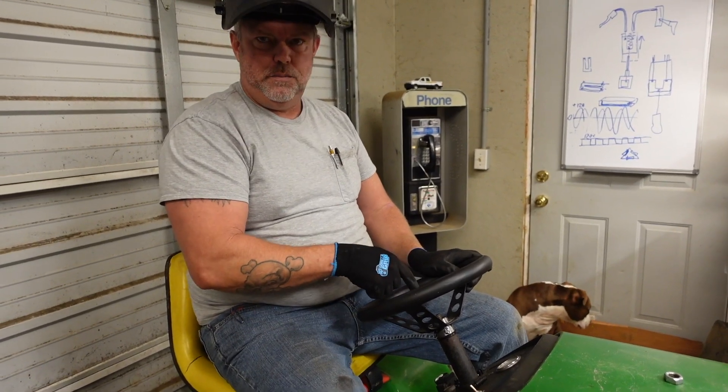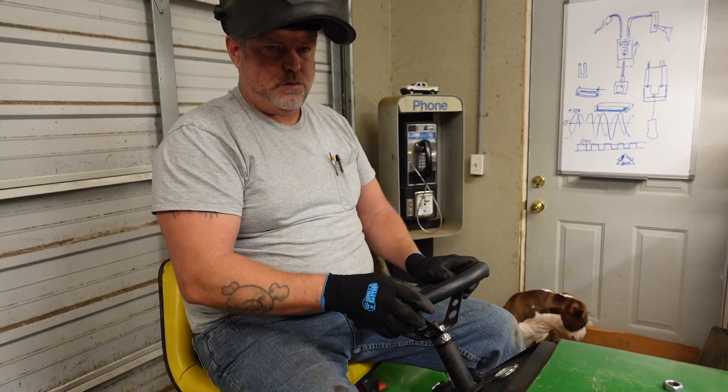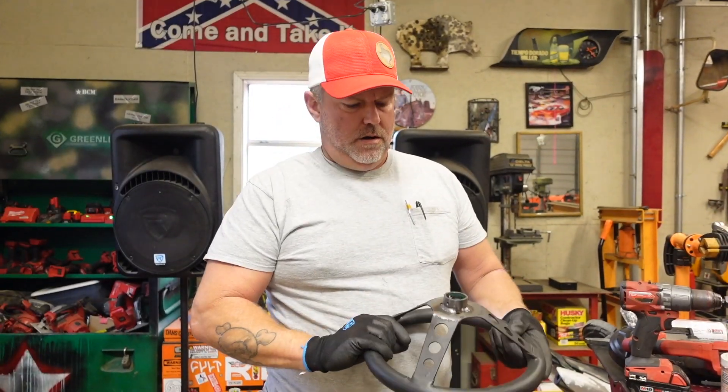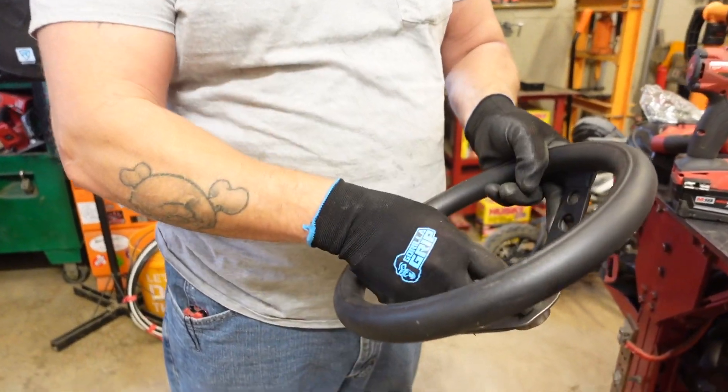We're going to take the aluminum piece out of the middle and go ahead and finish weld this thing. We're now welded on the back and a few places on the front.